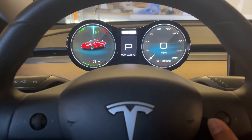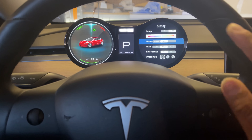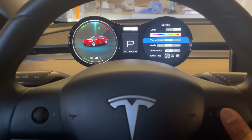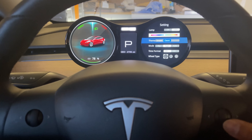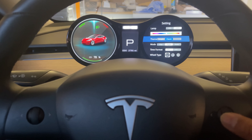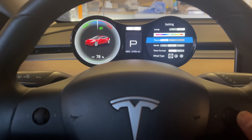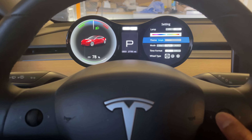To change the settings, press the right scroll wheel to the right, and a settings menu pops up. To highlight a setting, scroll up and down. For example, under 'Theme,' it says Simple and Classic. Press right to highlight it, then scroll up or down to toggle between the two — Classic or Simple — and press right again to select it. You can see the speedometer circle changes slightly between the two.